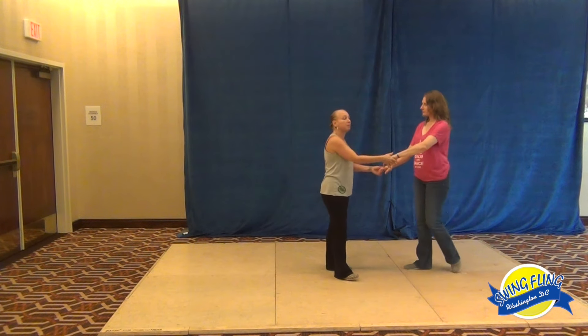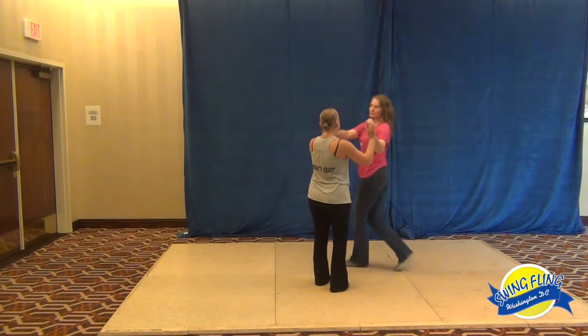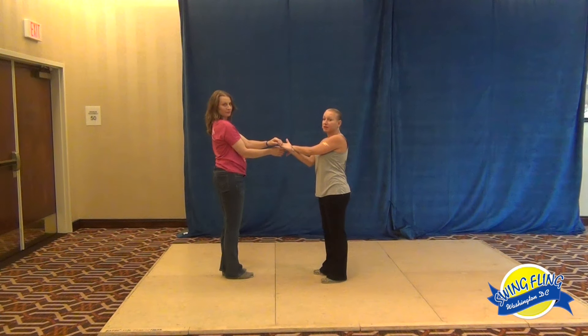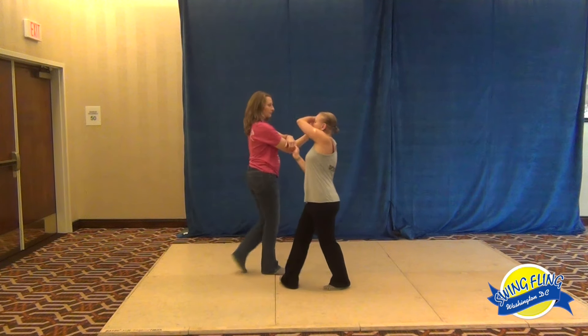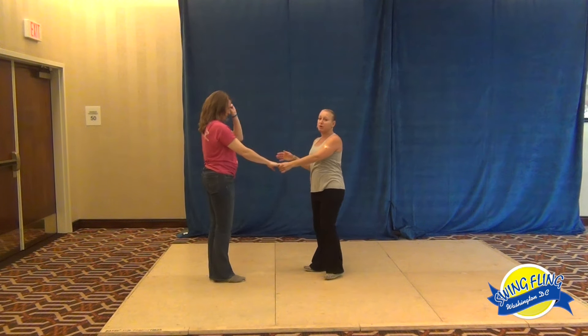Then we did a two-hand lead tuck, bringing both hands above the head, up and over, into a bow and arrow basket. So we go one, two, both hands up, three and four, up and over, five and six. Her left hand is on top, my right hand is underneath, making connection with that hand. As I bring the lady down the line of dance, I slide my bottom hand up and my left hand comes up and over, and we go to basket weight ending. And that was the bow and arrow.